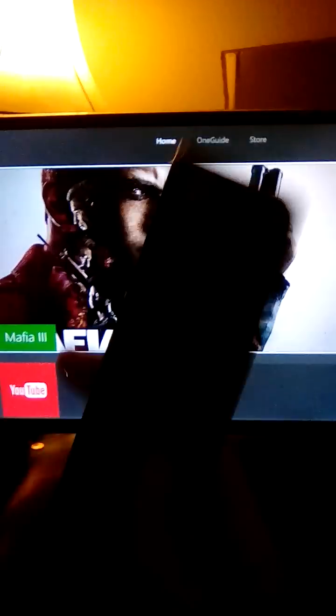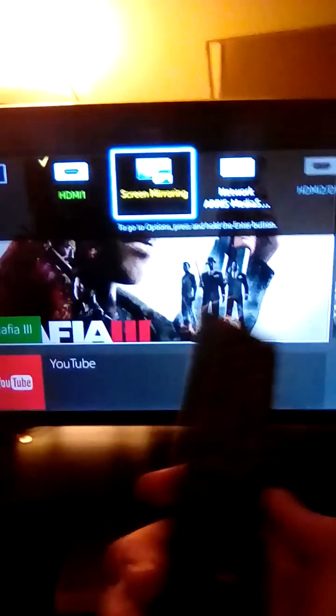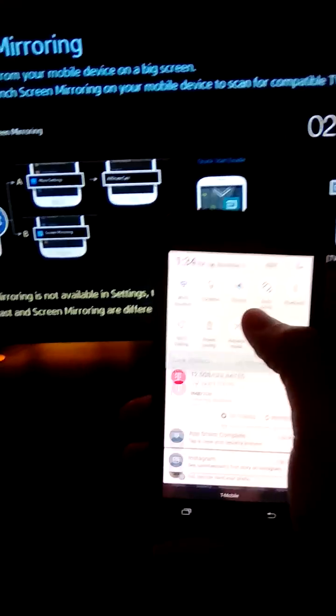your Netflix so that you can watch all your shows that you pay for — you're simply gonna go to Source and hit OK. There's already a screen mirror option there.